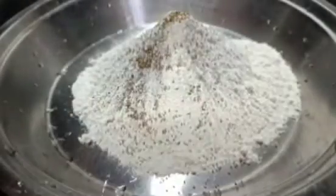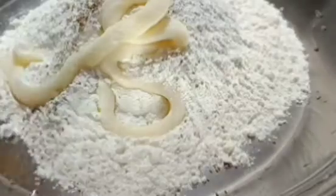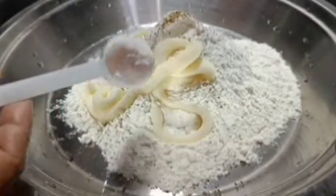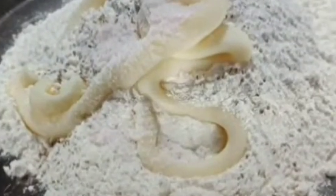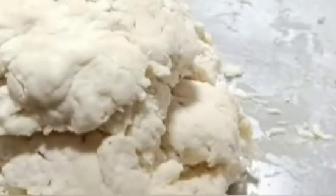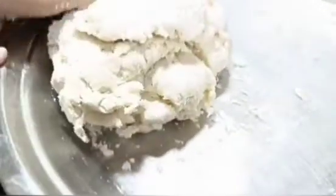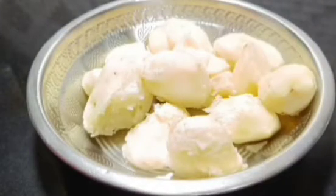We will start with the dough. I have used plain flour, but if that is not available, you can use normal wheat flour. Add a little oil or ghee and a little salt, and mix it together. It needs to bind properly — mix with a little water until it comes together. Cover it and let it rest for 10 minutes, then we will make the filling.